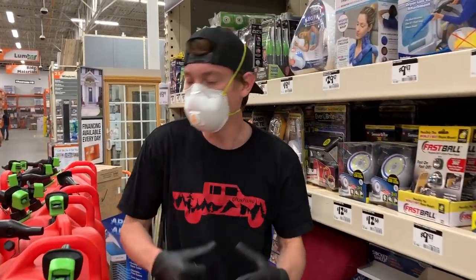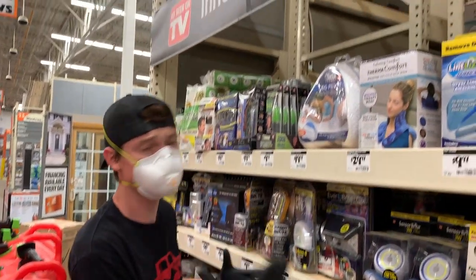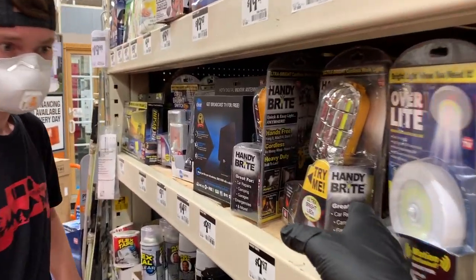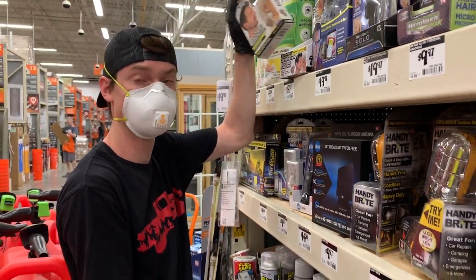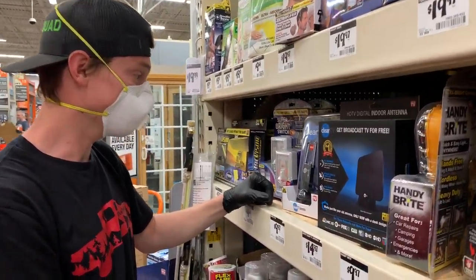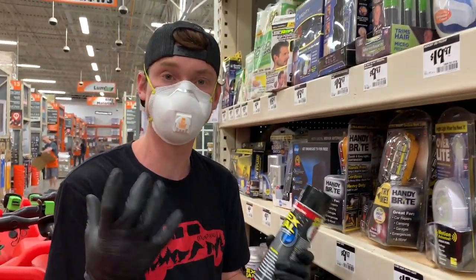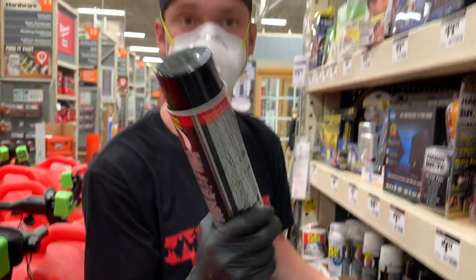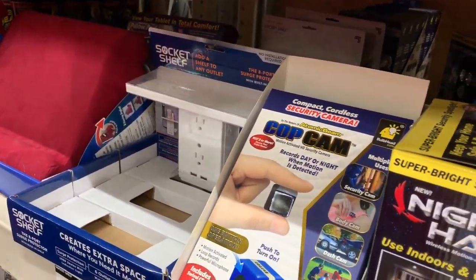We made it here to Home Depot. We got our little tabletop and the cabinet things, but we had to stop at the As Seen on TV stuff because they got all sorts of gadgets — look at this: a nose trimmer, a neck brace. Check this out: an attack amplifier — you can probably hear somebody a mile away. But what I really want to grab is actually a can of Flex Seal, because this will come in handy if we have a leak — just spray it right over it.